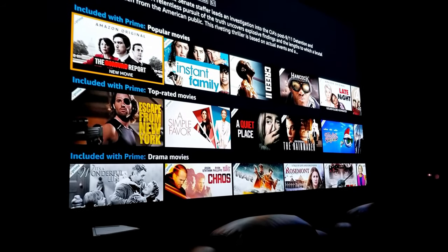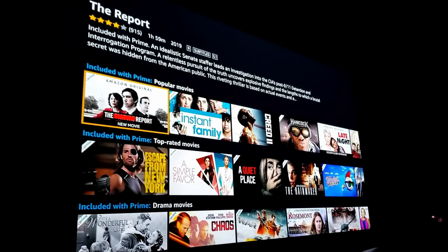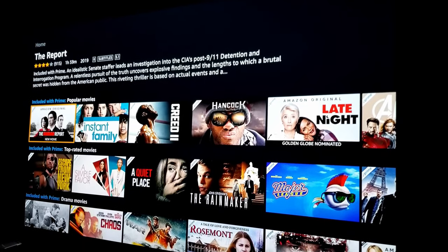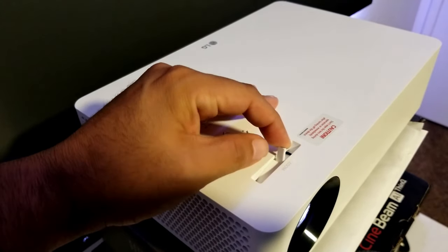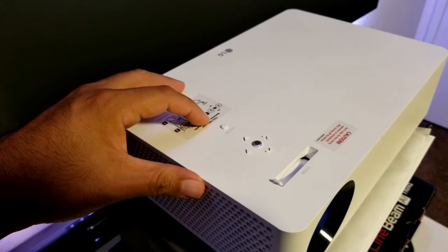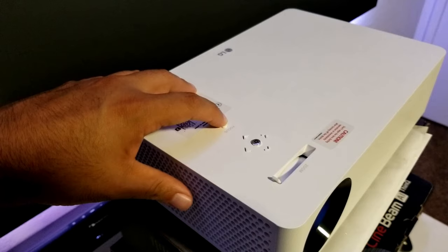The projector can display from 60 up to 140 inch screen size. In my case, I'm displaying 80 inches from just around 9 feet away, and the picture looks amazing. Something that was very handy to me is the zoom and focus options. You can easily adjust the screen size by simply zooming in or out with the slider and then adjusting the focus.